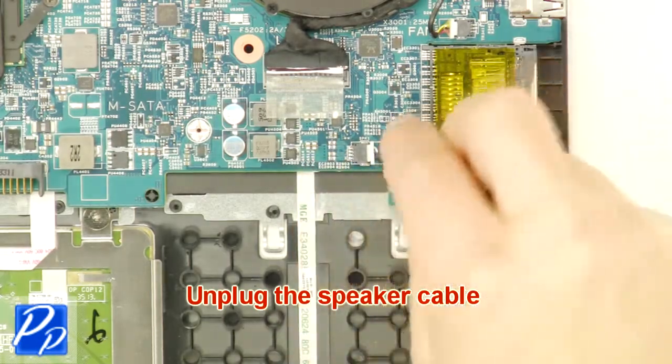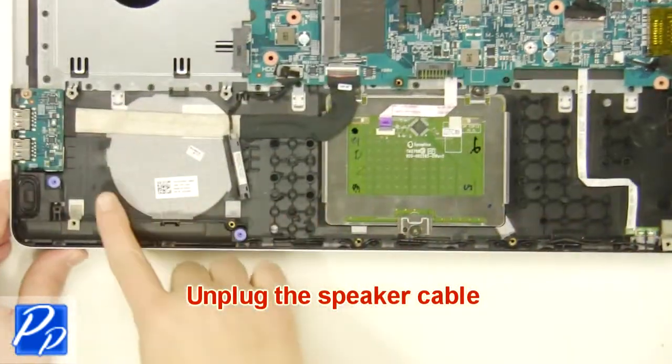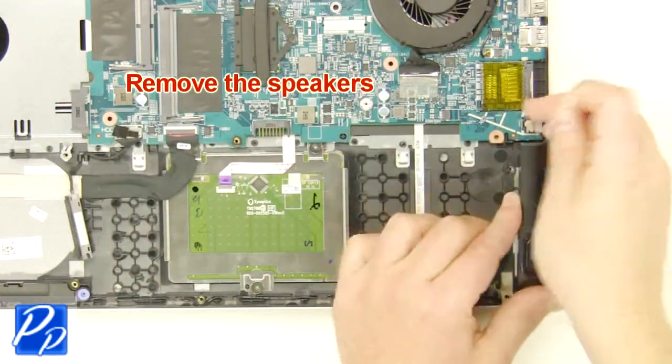Unplug the speaker cable. Remove the speakers.